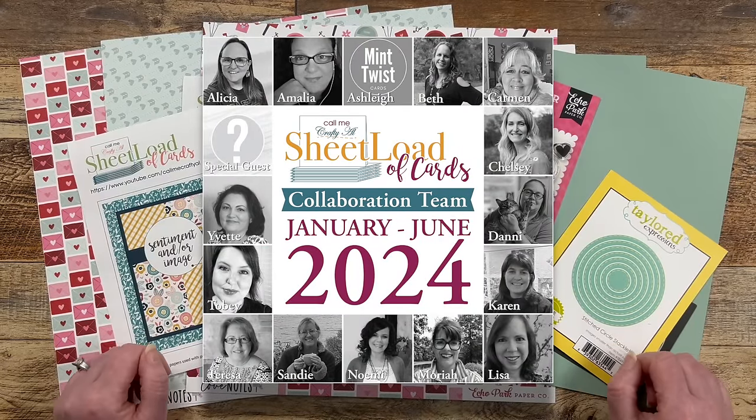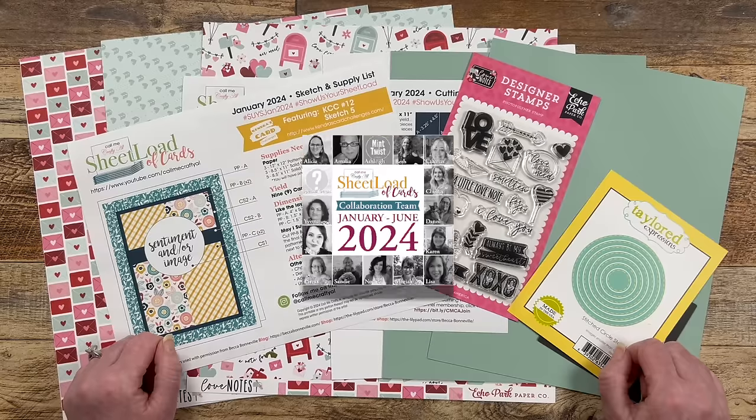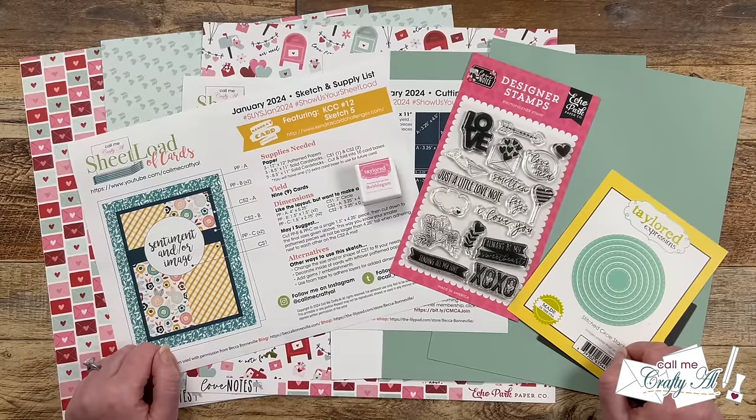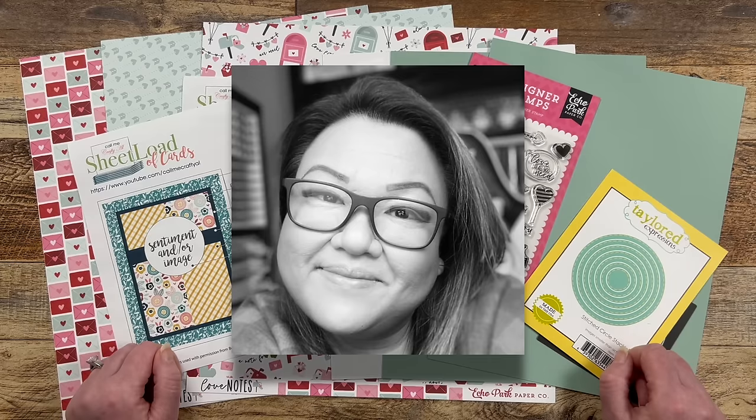I have collaborators here on YouTube and over on Instagram, and starting this month I have a special guest artist. Please help me welcome Helen of Crafty Mama Diaries to the team for January 2024.